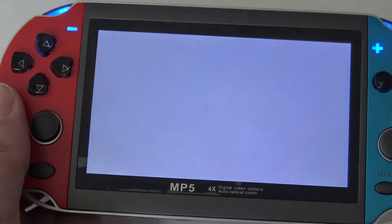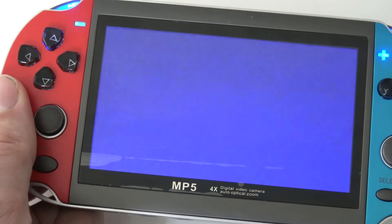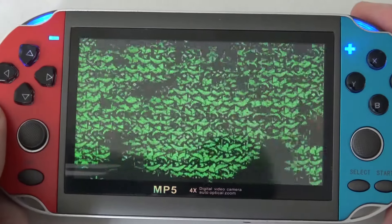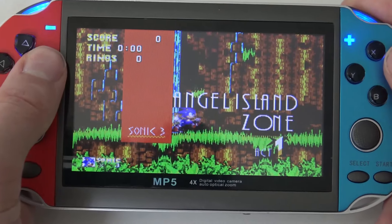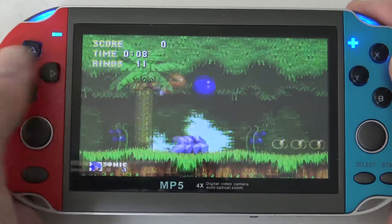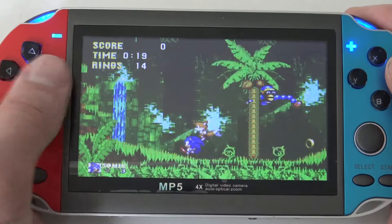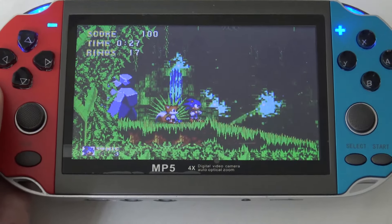Let's try Mega Drive Sonic 3. The reason I choose this game is that Sonic 1 runs fine but Sonic 3 always has a big problem on devices like this. I must say I've seen worse — they did fix some things — but the sound and frame rate are not near perfect. So if you want to play Mega Drive games, not all games are supported and performance is going to be a problem.